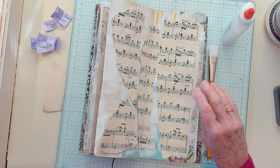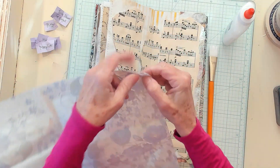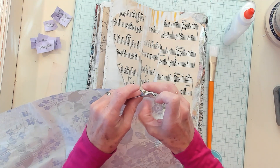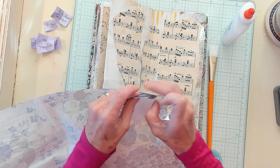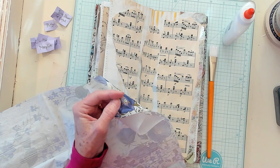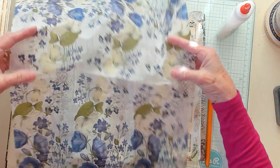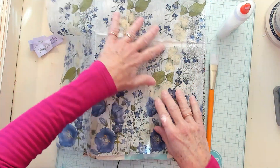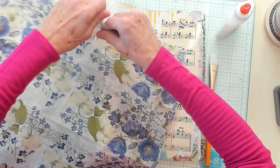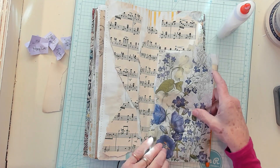Now let's get our napkin and let's go ahead and open it up. We're going to need to remove our layers. I just like to scritch the side until I get them to come apart. That's just one — there's still another one. So I'm going to work on that. Now I need to decide if I'm going to lay the whole napkin down or just pieces of the napkin. The napkin kind of starts again — this sits this way, and then it sits this way. So I think I'm going to need to kind of tear it and put it in the correct section so that it sits the right way.